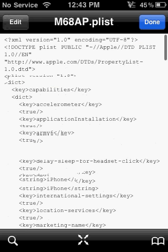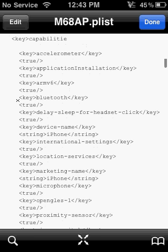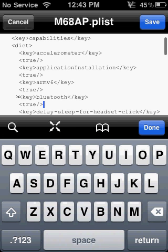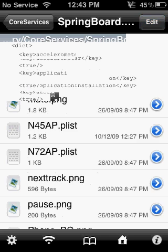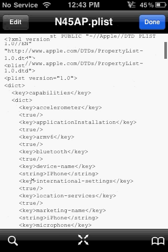Here's what you're going to do — I'm going to show you the things you're going to want to copy. For example, you're going to want to copy the Bluetooth entry. I've already done it on mine so I won't demonstrate fully, but pretty much you're going to want to copy that, press Save, then go Done, and go to your N45ap.plist file and paste it. It doesn't matter where you paste it as long as it's in this section here.